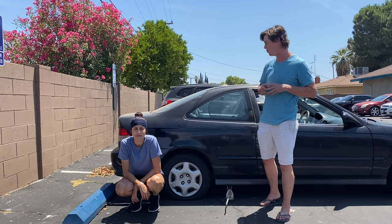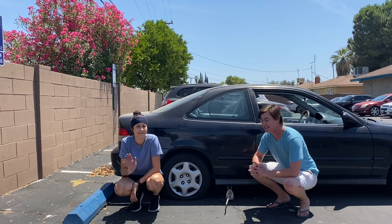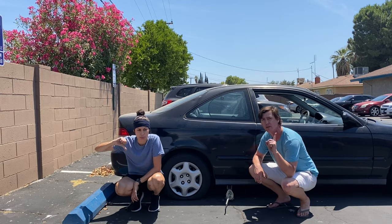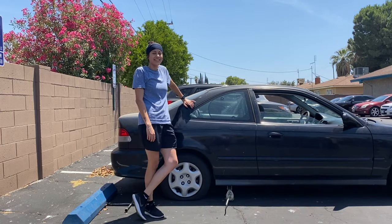Welcome back to Auto Channel. Today we are with Mabel — she experienced a flat tire, so she's going to walk you through the process of jacking up the car, removing the tire, and patching it.